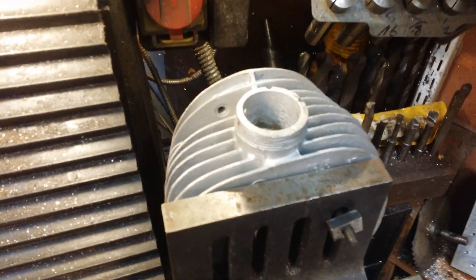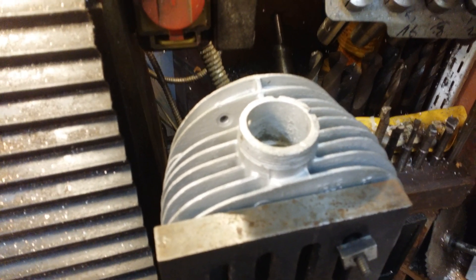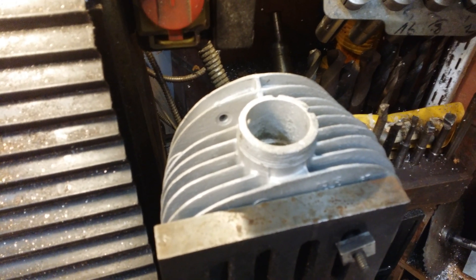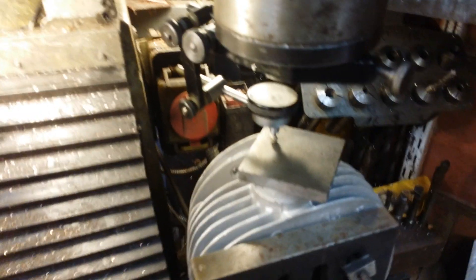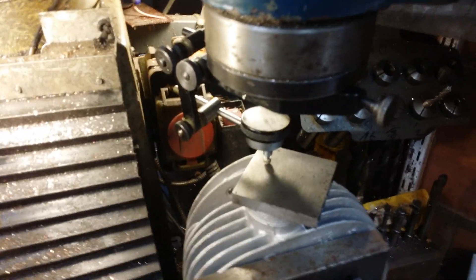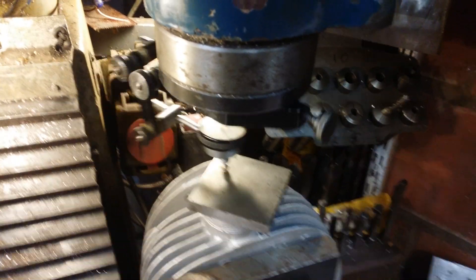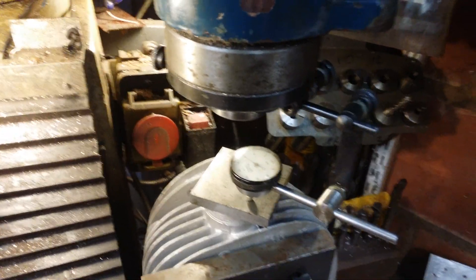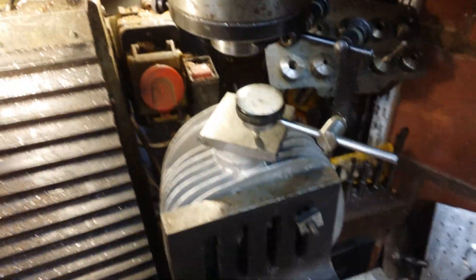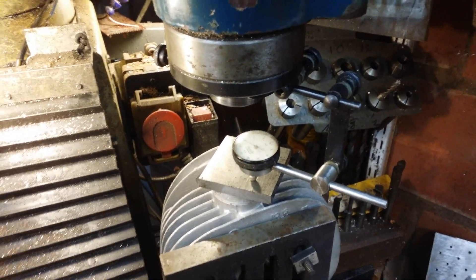Now that top surface, we want level, but it's really beaten up. By the magic of the pause button, we now have a dial indicator there and a ground flat surface so we can sweep a nice smooth surface. That is now level within a thou or two. It is after all only an exhaust.